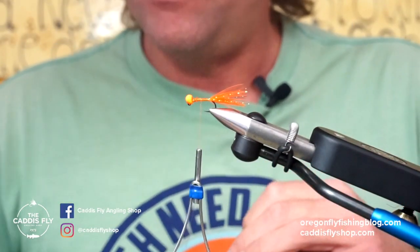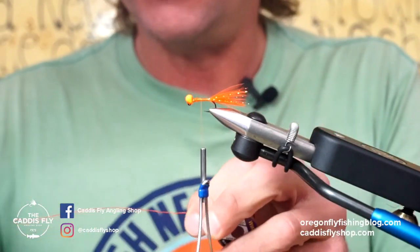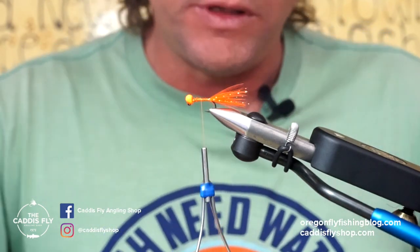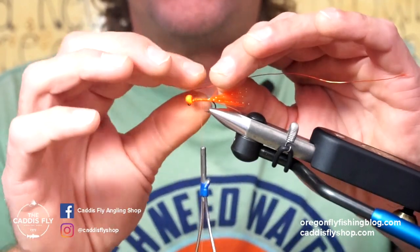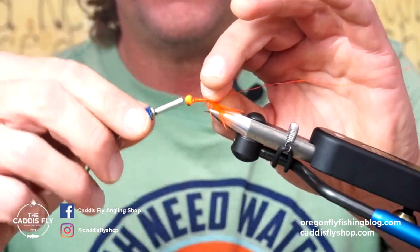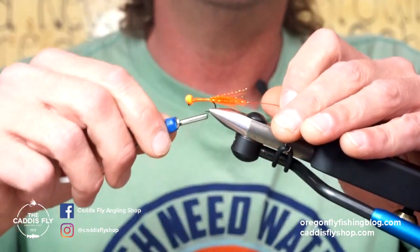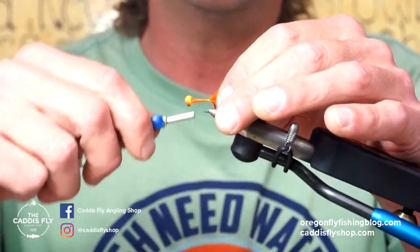The next step is I'm going to build the body, but before I do that I'm going to add a little bit of wire. I'm using just some burnt orange medium wire — you can use brassy as well. We're just going to tie this in on the side facing me with loose wraps and then work it back, and secure it with some tighter wraps as I come forward.